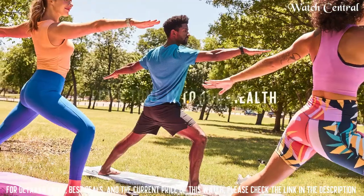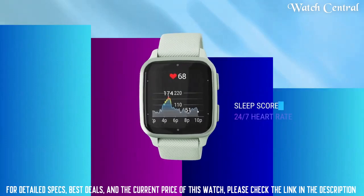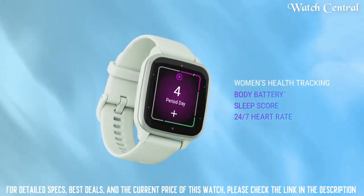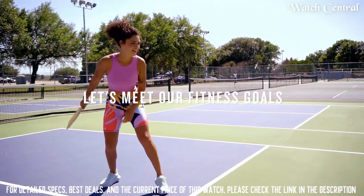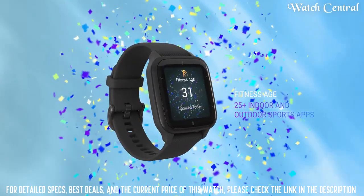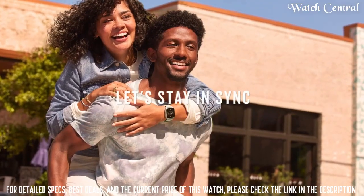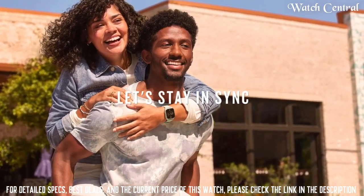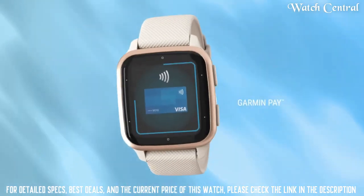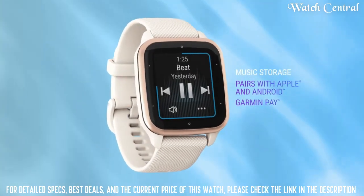Featuring a bright AMOLED display, this GPS smartwatch combines daily style with monitoring and fitness features that inspire you to connect mind and body. With up to 11 days of battery life, you won't have to take off your watch every night to charge it. Get heart rate, sleep score, stress tracking, body battery energy levels, and so much more.